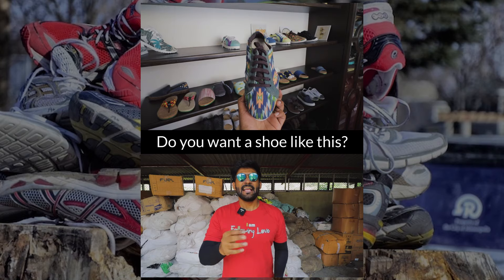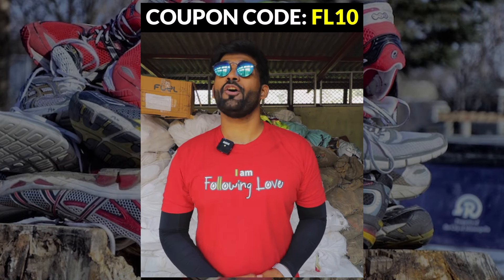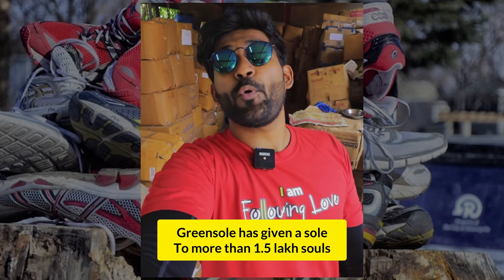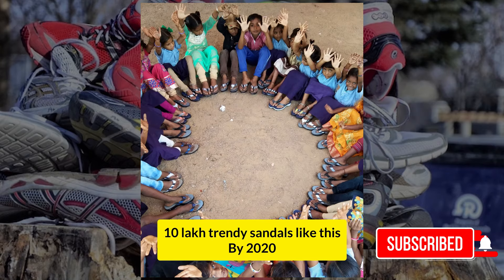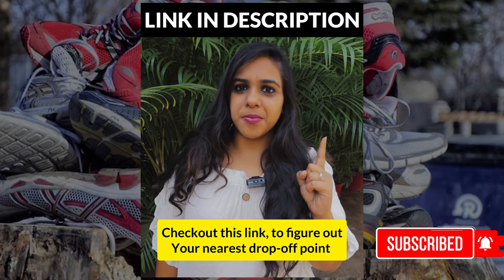Do you want a shoe like this? Check out the link in our group and use the coupon code for an instant discount of 10%. Green Sole has given a sole to more than 1.5 lakh people, and they have a target of giving out 10 lakh trendy sandals like this by 2020. You can donate your used footwear — check out the link for the drop off points.